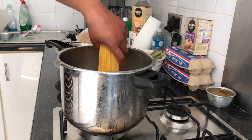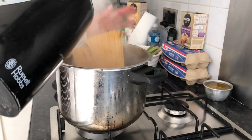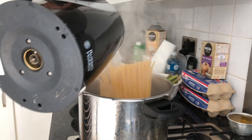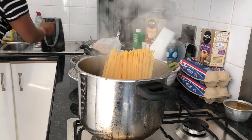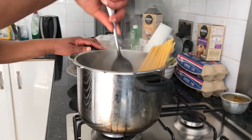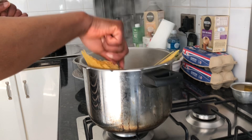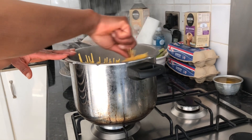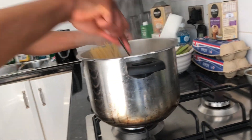We're just gonna start cooking the spaghetti now with some hot water. This is just cooking now. The spaghetti is just going around, going into the water.